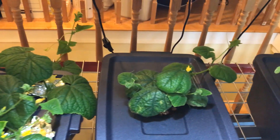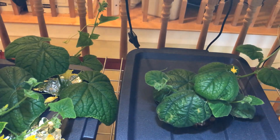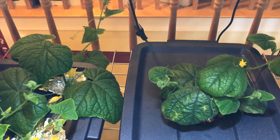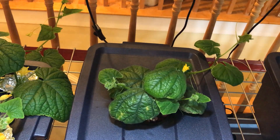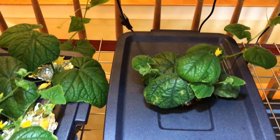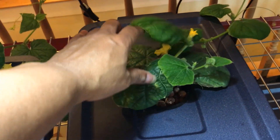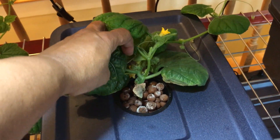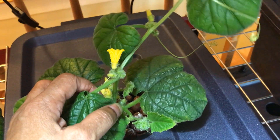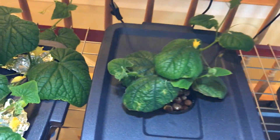I have another one that's a little younger. You can see how small it is, but that one is starting to get a little bigger. There is a cucumber that is starting to develop. It's not at the same stage as the other cucumber, so it'll be coming along.